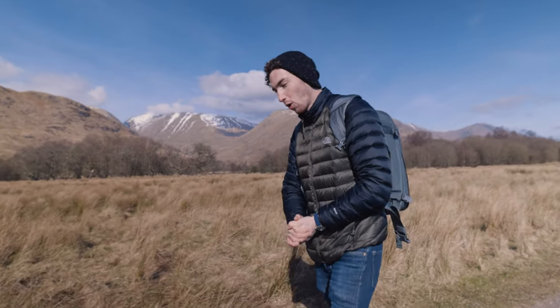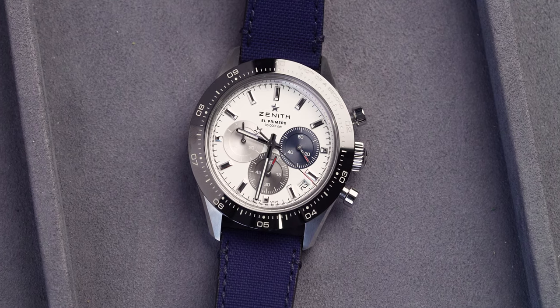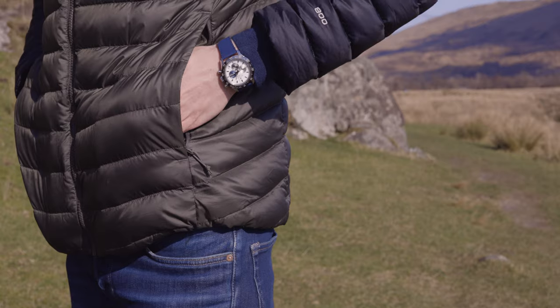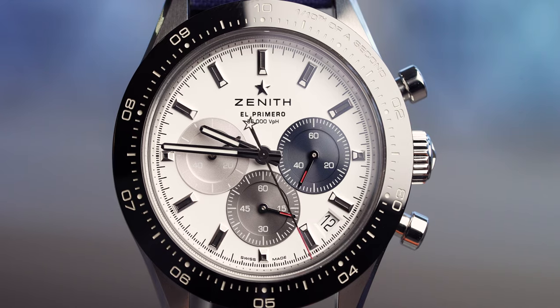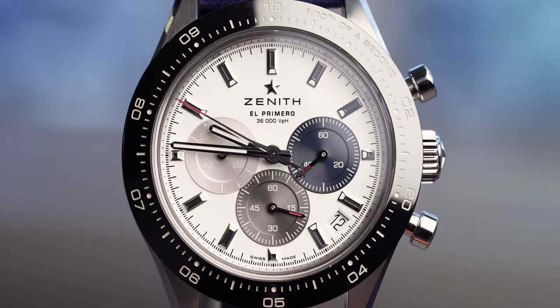The strap I have on this watch at the moment is the NATO. For those of you that know me, you know I tend to go with rubber or NATO, but I'm not too big a fan of the color of this strap. Personal preference — I would probably get a black rubber or the bracelet, and actually at the price this is, I would probably get the bracelet.